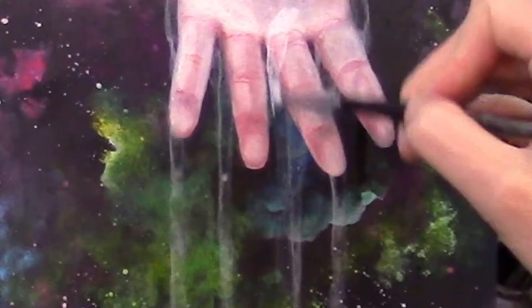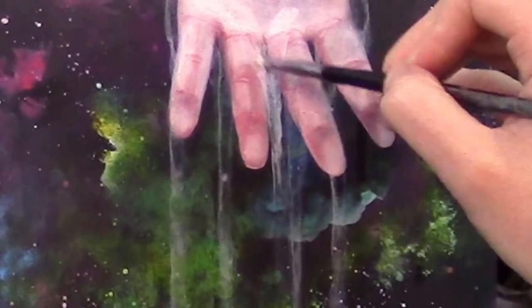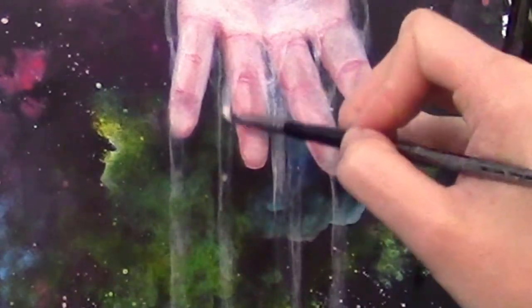This same process just gets repeated over and over. I let layers dry completely before adding another on top so that when I go to absorb more paint up, it doesn't take the previous layer with it.